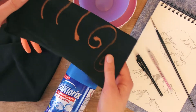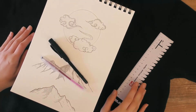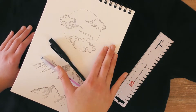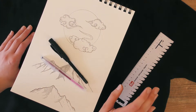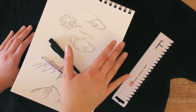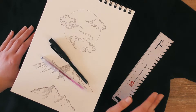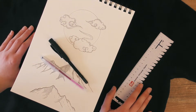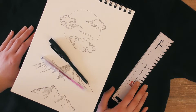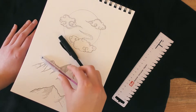I also recommend doing this outside if you can. Here is a piece of fabric that we're gonna practice on. There are different ways how we can transfer our design onto our fabric. I would always recommend starting with a little sketch on a piece of paper before you get onto the fabric, just to make sure that you get everything nicely. You can print something out if you already have something online, or use a pattern you have at home. If you have something ready, you can skip this next part, but if you'd like to draw your own design, you can use a regular pen or pencil.